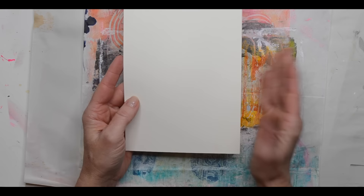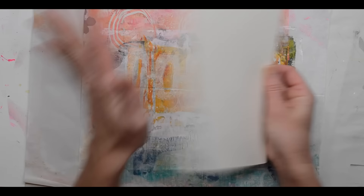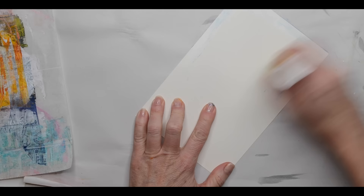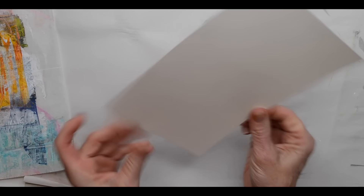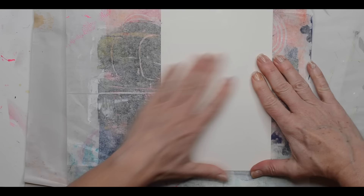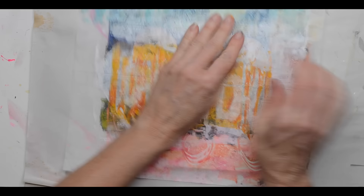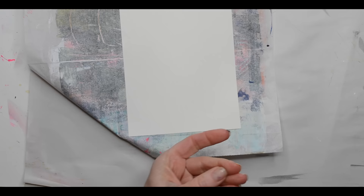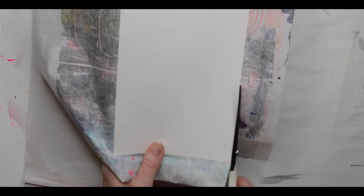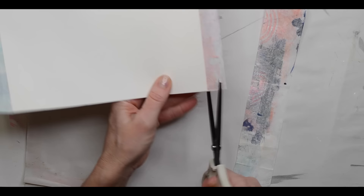I've taken a piece of cardstock — it's eight and a half by eleven and I've cut it in half — and we're going to use this as the base of our card. We're going to adhere our deli paper onto the card, then trim it. If there are any areas we're not happy with, we can always take some scraps of deli paper or collage paper and add it to the overall card. I'm just using a Yoo-Hoo glue stick and smoothing this out. I'm going to trim the edges with scissors or a paper cutter.